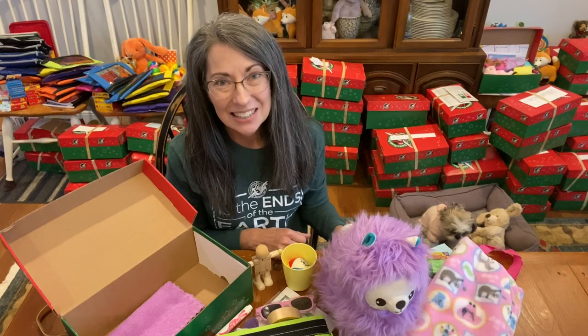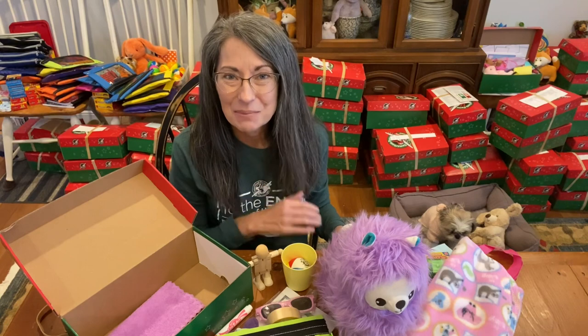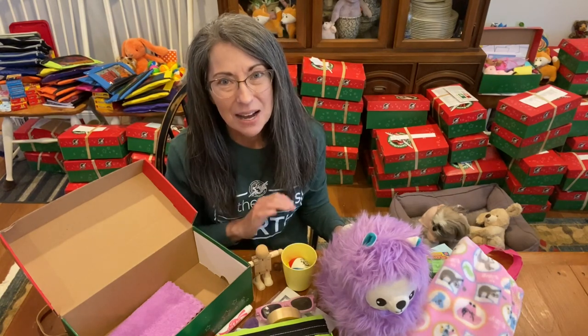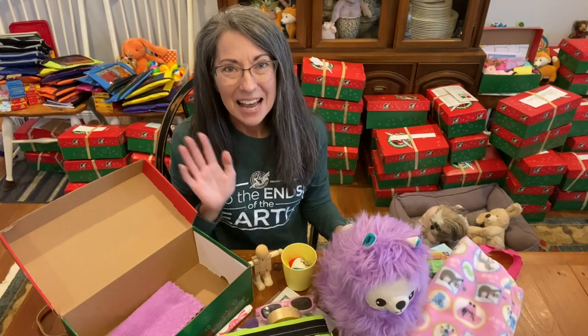I've also been spending my evenings writing lots of wonderful love letters. It's just a great time of year. I love Operation Christmas Child — the gospel is going to be going forth very soon with all of these shoe boxes, and I'm covering it with lots of prayer. Thank you for watching, God bless you, and bye for now!